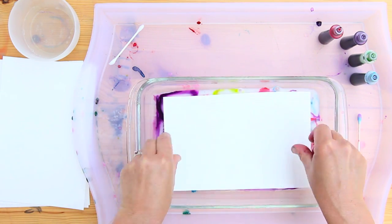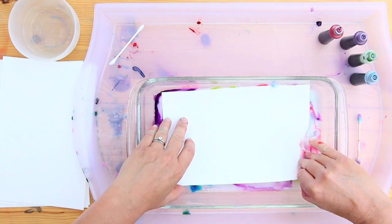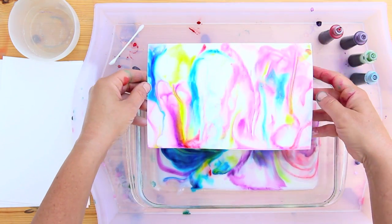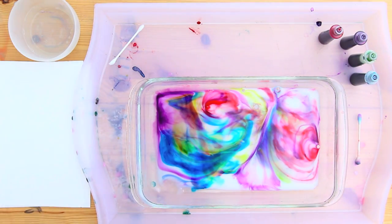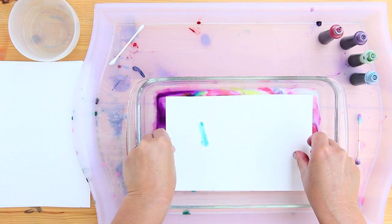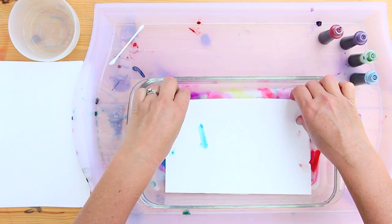Now to turn it into paper, all you need to do is take a piece of watercolor paper, dip it, let it sit on top of that mixture briefly, and then carefully remove it. And you'll get a marbled print of your milk.